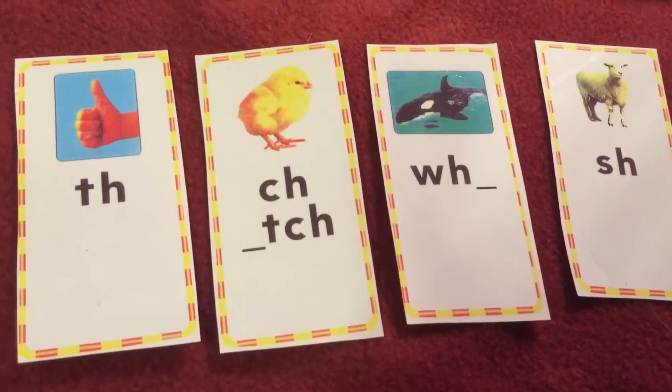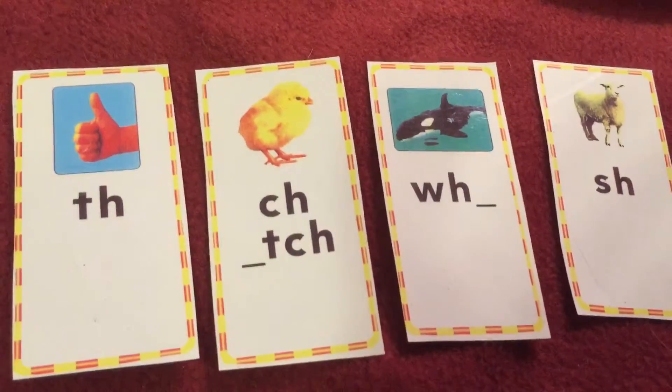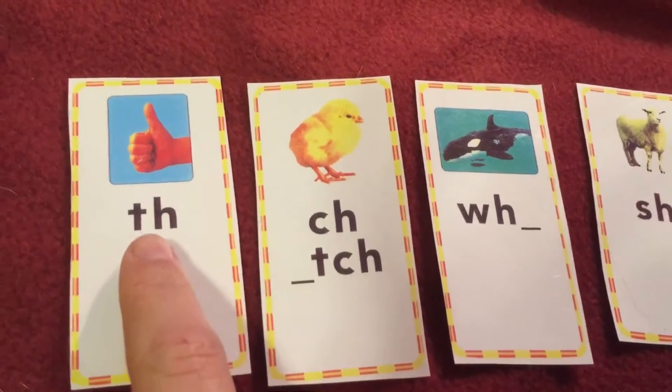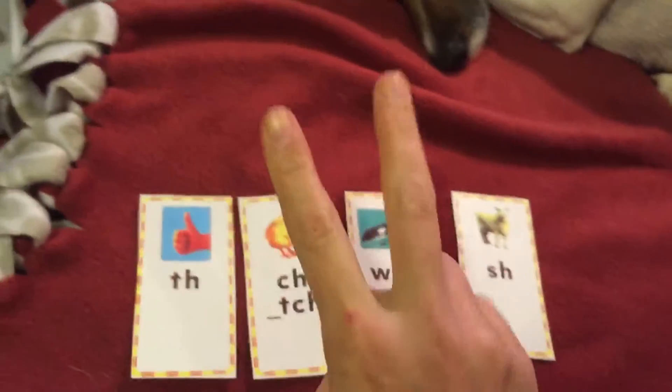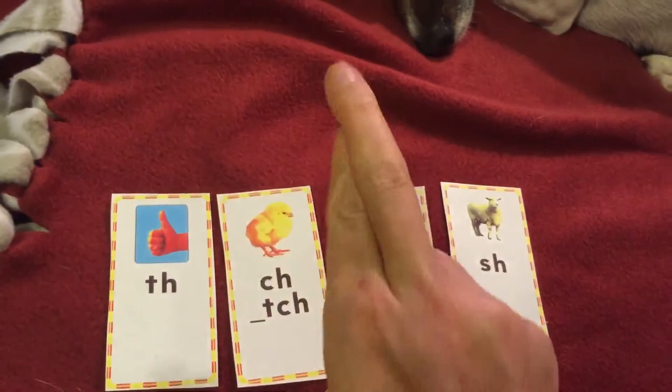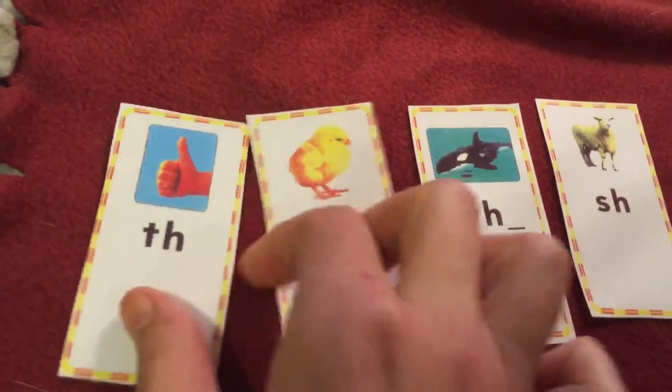Say digraphs. Good job. A digraph is just a fancy way of saying two letters that work together to make just one sound. Remember how we do that in class? It's two letters that work together to make just one sound. So let's practice each one.